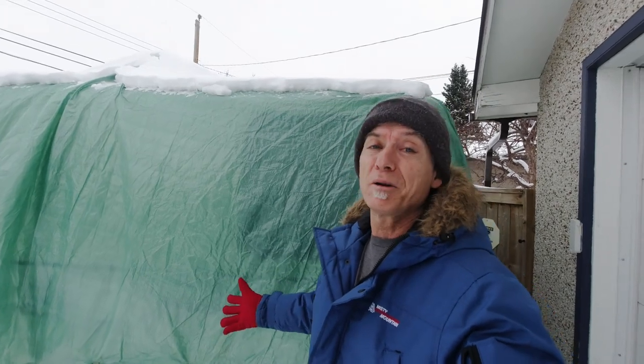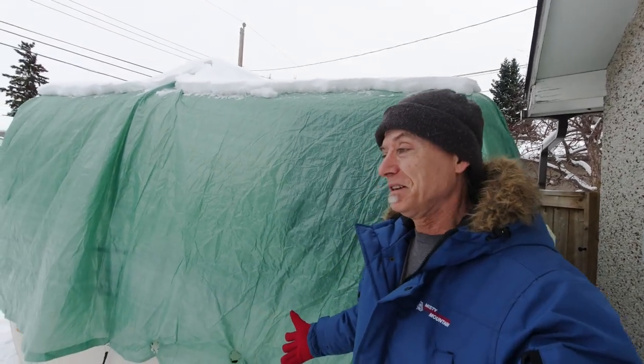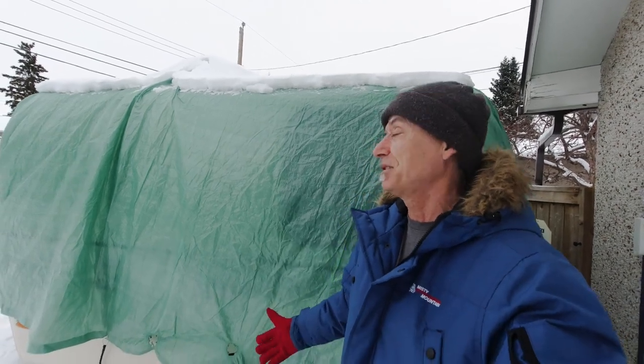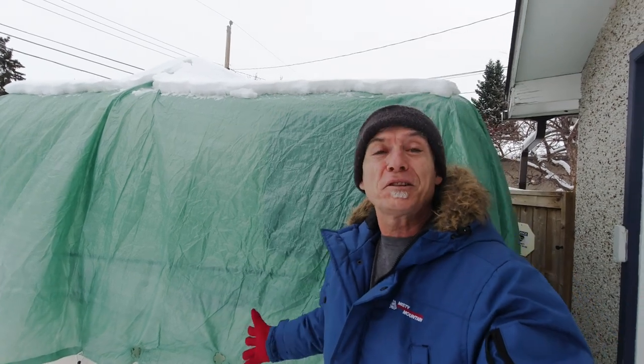I'm out in front of my Outback which is covered in a tarp and it's really cold. It's actually spring — April — but mother nature wanted to punish us these days, so we all got to put up with it. In any case, this is a good thing because it means I can do an experiment.